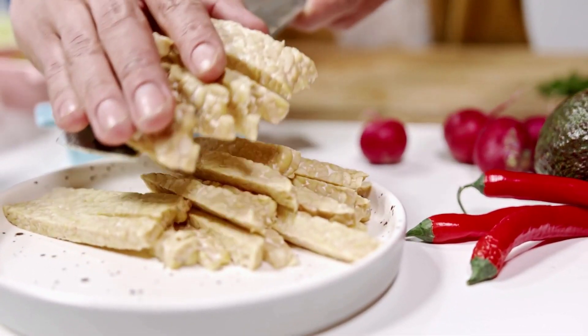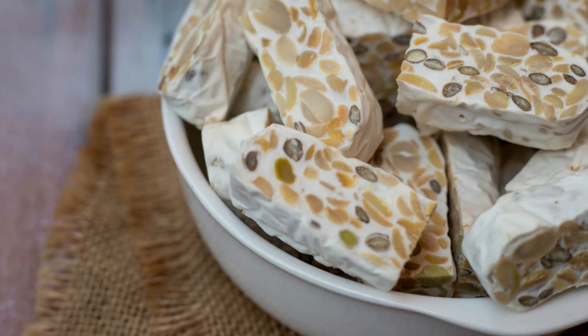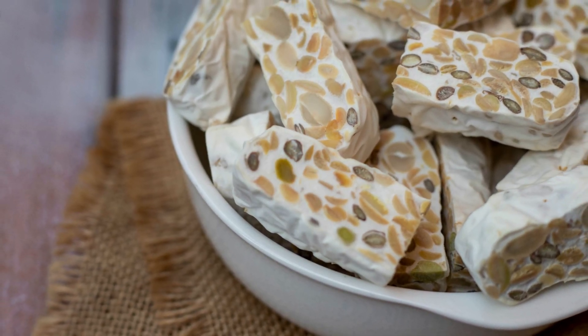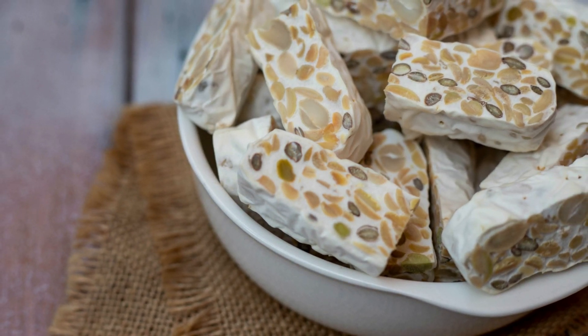Tempeh is a rich source of protein, dietary fiber, and various micronutrients such as iron, calcium, and B vitamins. It also contains isoflavones, which are plant compounds with antioxidant and hormone-balancing properties.